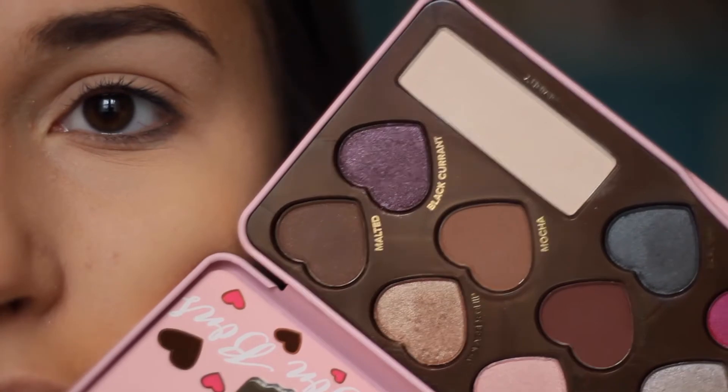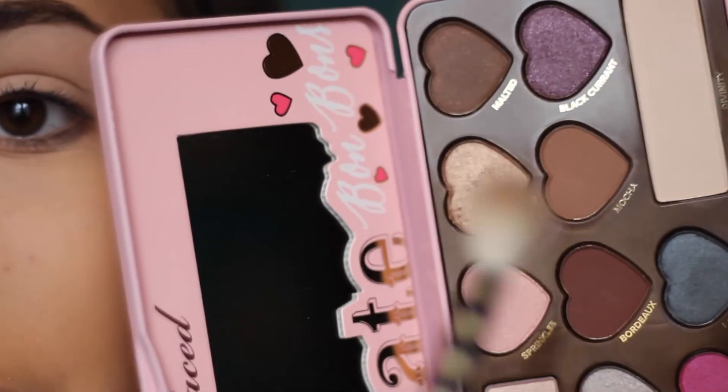So today I'm going to be using my Too Faced Chocolate Bon Bons palette. First, I'm going to start off by priming my eyes with the Urban Decay Eyeshadow Primer Potion — just going to dab some of that on there. First I'm going to be packing a base shade on my whole entire eye, just to help kind of set our primer. Next, going in with the shade Mocha, I'm just using this as a transition color, and this is just going to help all of our other eyeshadows look really blended.